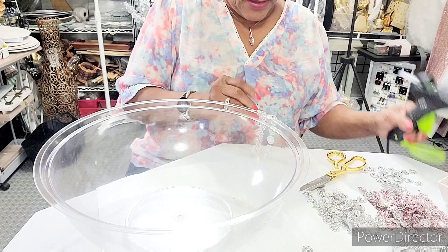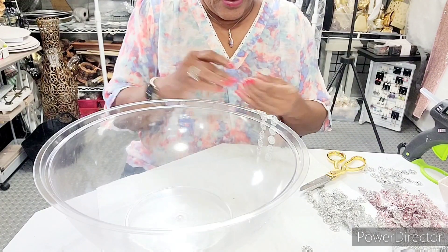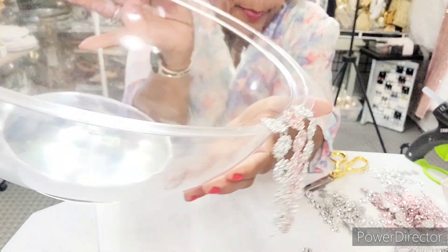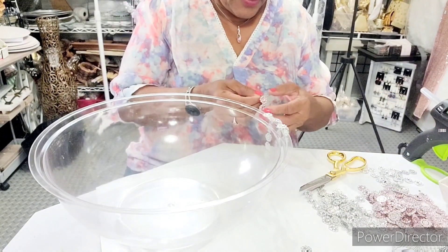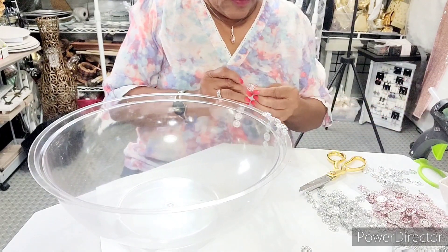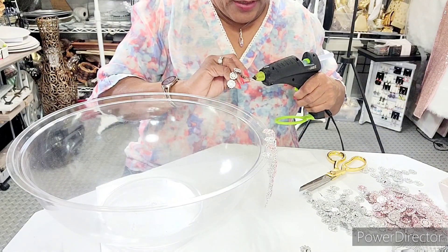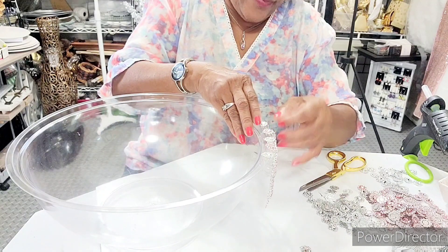We're going to alternate — a pink one and a silver one. This is going to take a little time. We're going to do it up to the top rim of the bowl. It's very little money, not a big budget. Make sure you put enough glue on it so it won't come off. We'll be adding something else to it anyway.